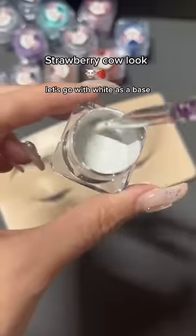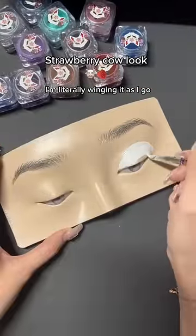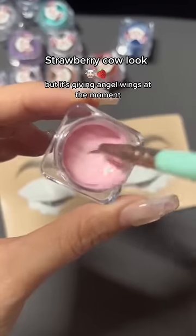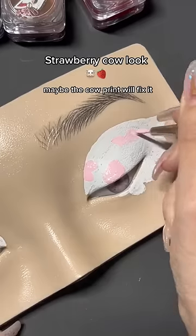Today we're doing a strawberry cow look. Let's go with white as a base. I'm literally winging it as I go. I'm just gonna try and trust the process, but it's giving angel wings at the moment. Maybe the cow prince will fix it.